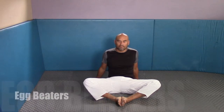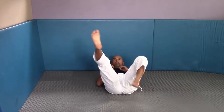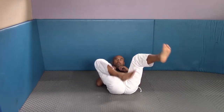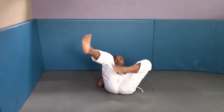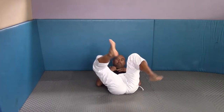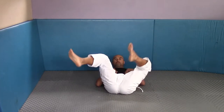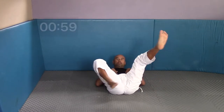Let's get started. The first exercise is going to be egg beaters. We're going to start on our back, feet up in that position, and just rotate them to loosen up our hips. Make sure you incorporate your hips into this movement. I'm going to do these techniques slowly for demonstration purposes, but if you know what you're doing, pick up your pace and do it faster — the faster the better.